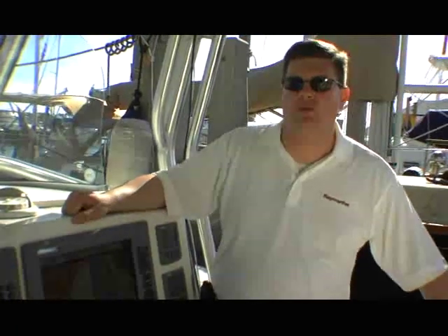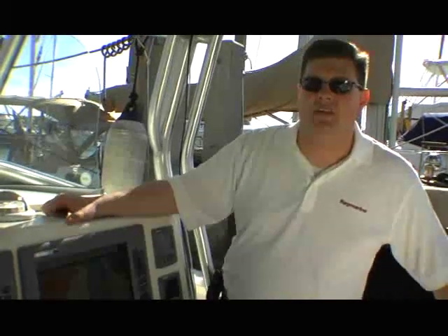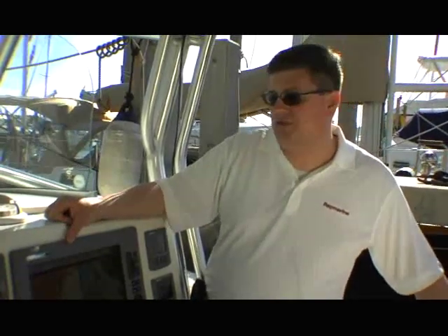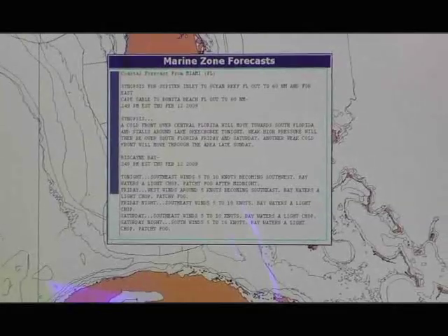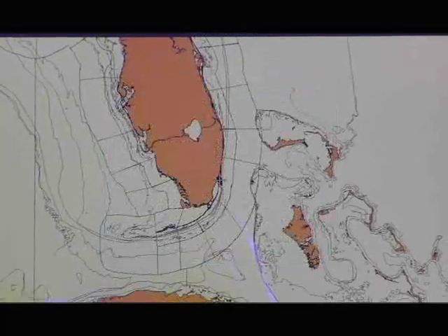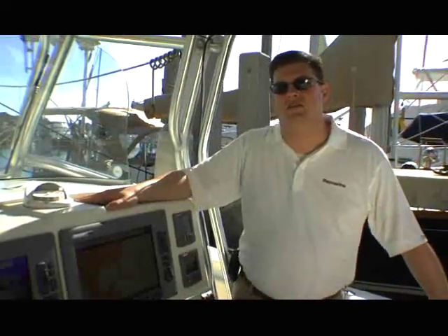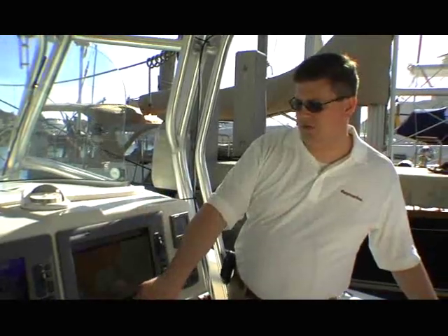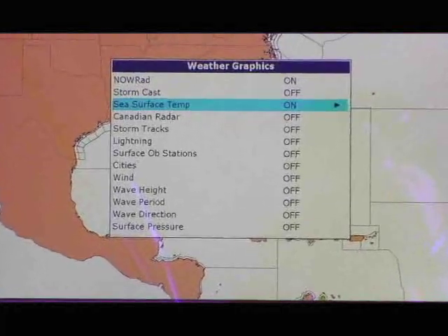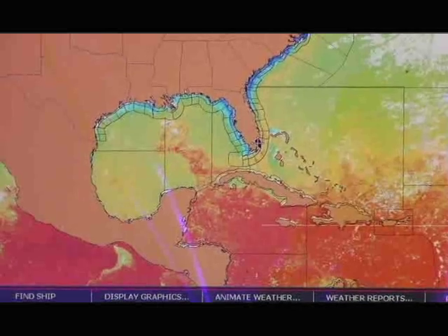Another great feature of the C-Series widescreen system is satellite weather. Through our partnership with Sirius Satellite Radio, we deliver live, real-time satellite weather to the boat, and it can be displayed in a window alongside your other navigation data. In addition to things like Doppler weather radar, storm fronts, and weather reports, we can also bring up satellite sea surface temperature overlays.